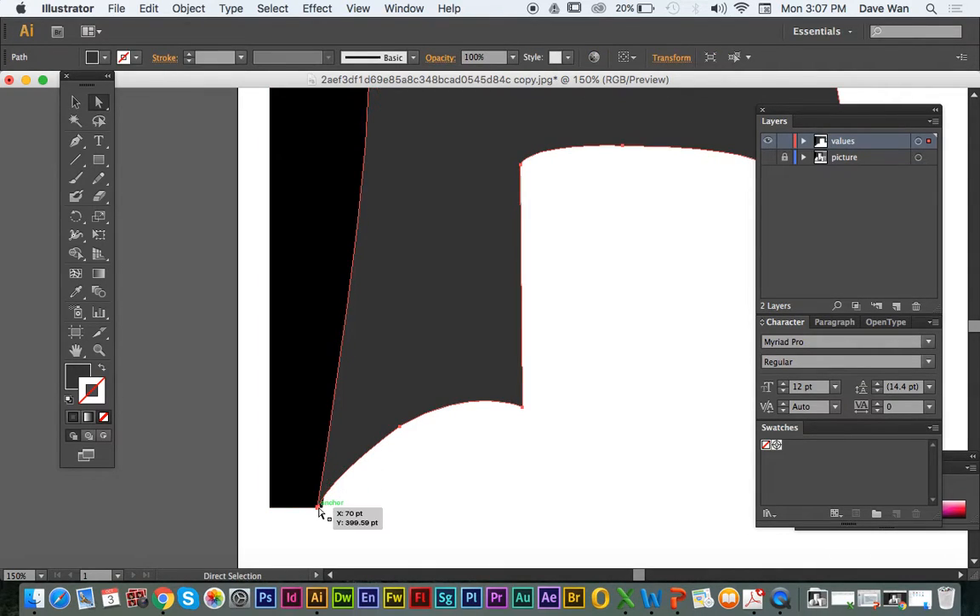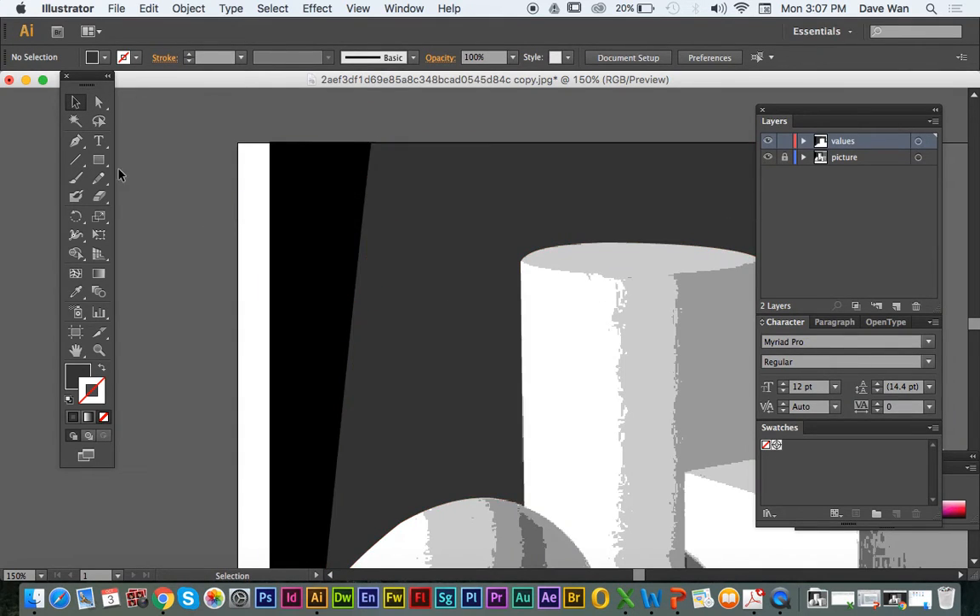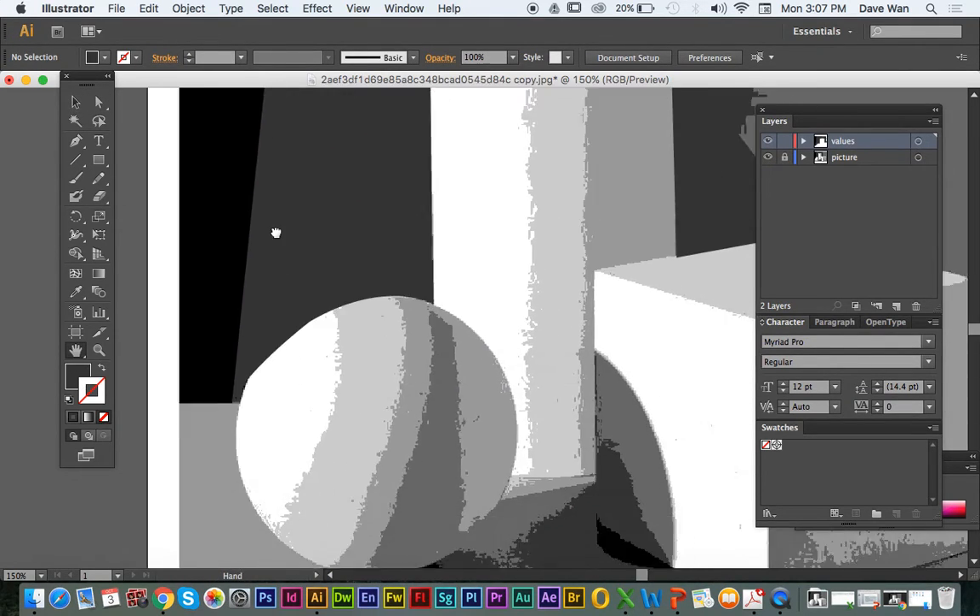Those are just little tweaks that you would need to do. I'm going to fix this curve a little bit more — I've got to make it out more. Pretty much that's how you're going to trace all your shapes.